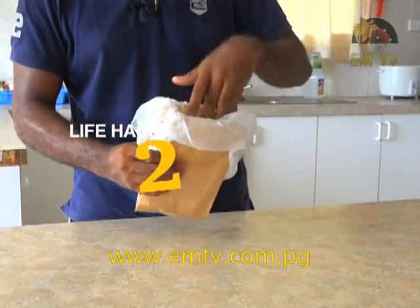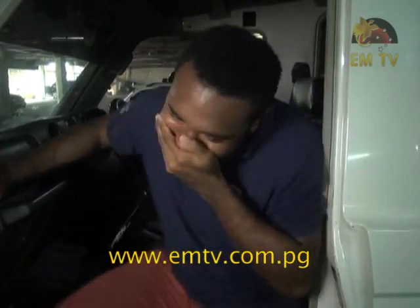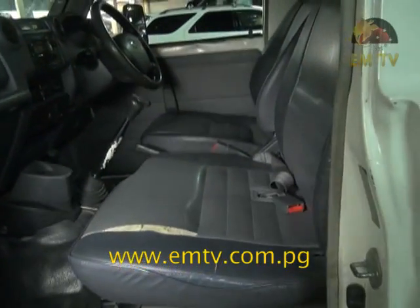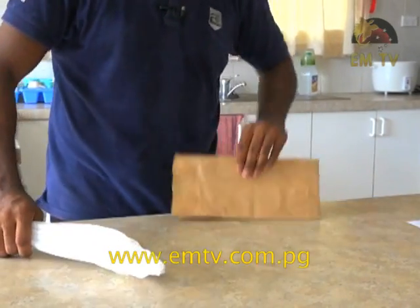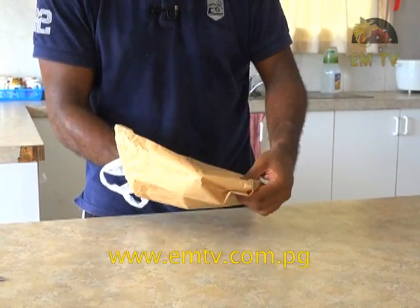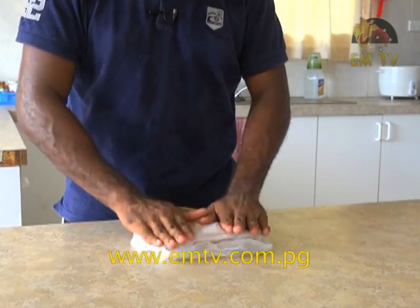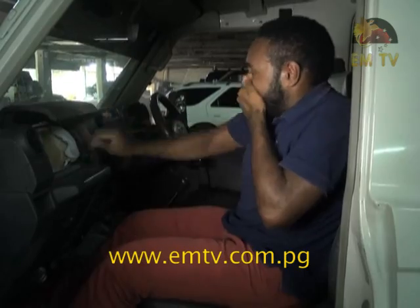Plastic bag hack number two — a vomit bag. Got a friend who gets extra queasy during car rides and you want to protect your car seats and floor mats? All you need is a plastic bag and one of these paper bags. Load the plastic one into the paper one, then roll down the edges of the bag. Flatten it down and store it in your car. Instant protection from messy accidents in your vehicle.